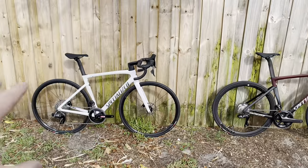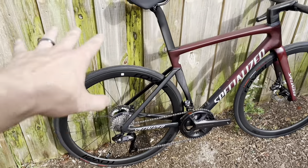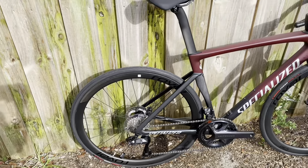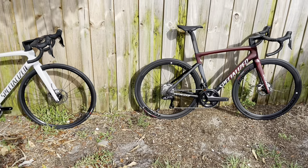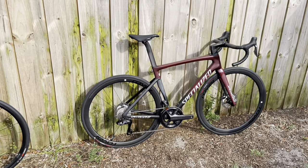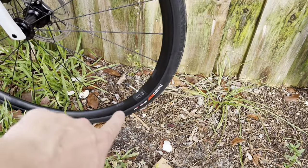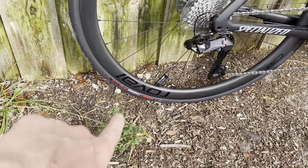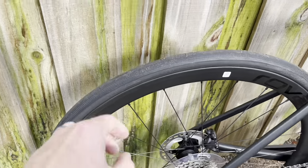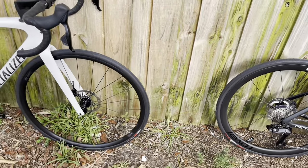Starting off with wheels — the Comp comes with DT Swiss R470 aluminum wheels stock. The Expert comes with carbon fiber wheels, which are around $1,000. The carbon fiber wheels are much lighter, a little bit deeper dish, so they give a slight aerodynamic benefit, and they are tubeless ready. That's a major factor in the weight difference. As for tires, the Comp has the regular Turbo Pros whereas the Expert has the S-Works Turbo tires. Both are 700x26c, but neither tire is actually set up tubeless — both rims are tubeless ready but you'd need to change the tires.